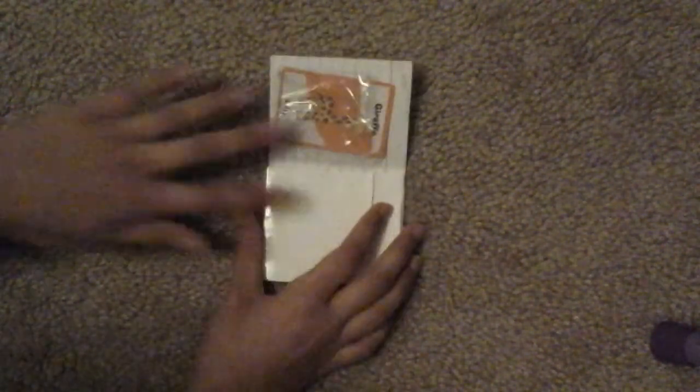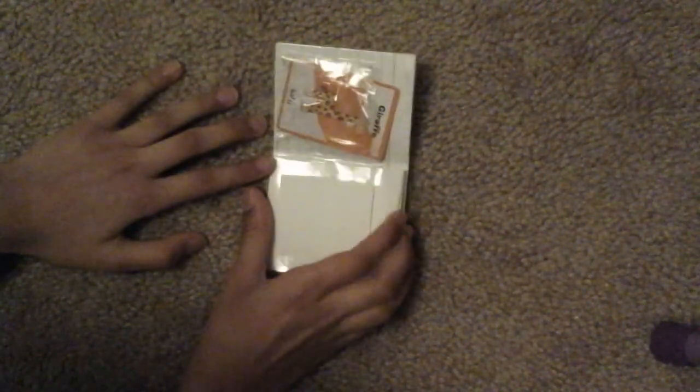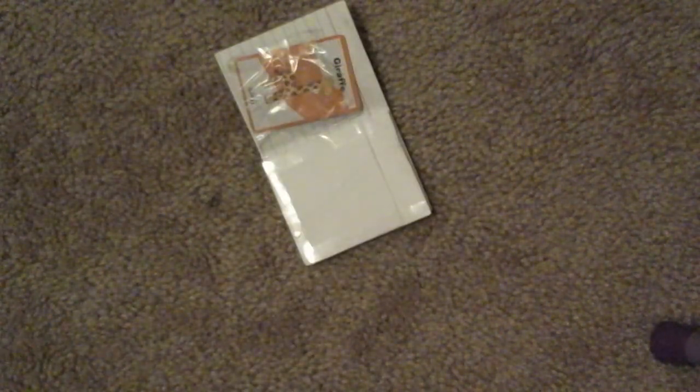Hi everyone, it's me today. I'm going to show you how to make a paper card wallet. This is the one I made — it's pretty cool because it has one, two, three, four, five, six, seven pockets.